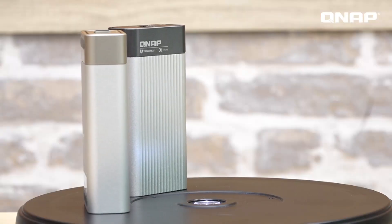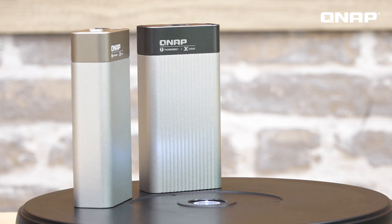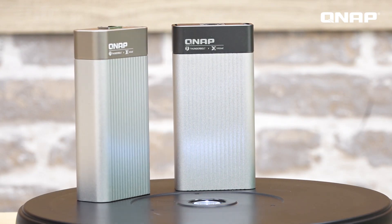The QNA series adapters can be used between Thunderbolt 3 computers and another 10 gigabit ethernet supported device or NAS, for faster data transfer and a better workflow.